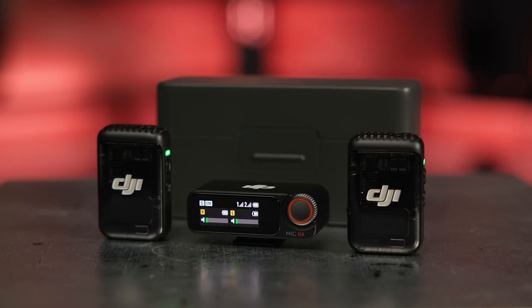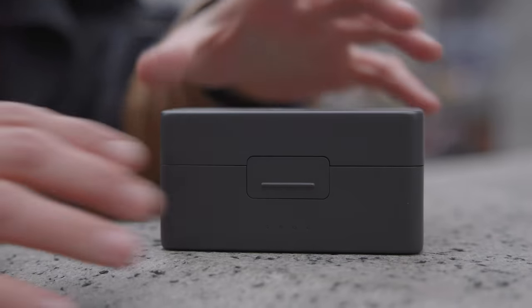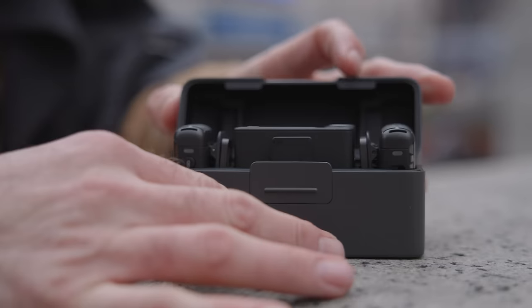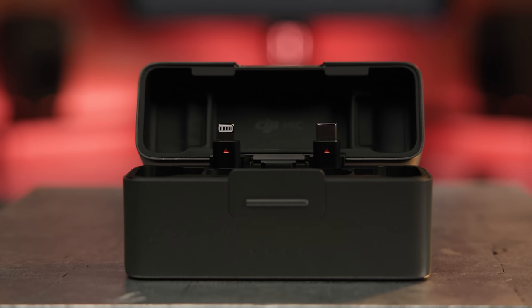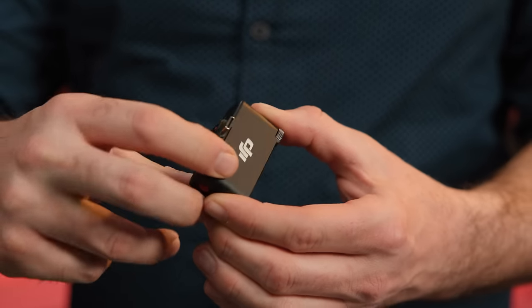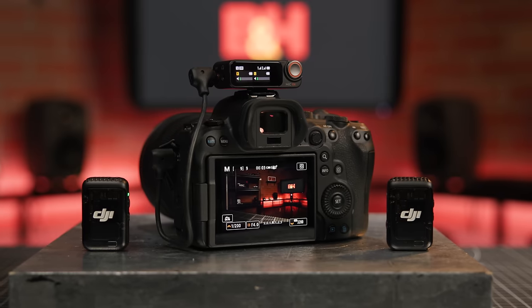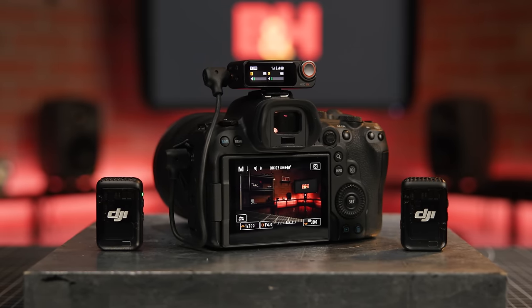The DJI Mic 2 system is comprised of two transmitters and a receiver housed in a sturdy and well-crafted metal charging case. The newly added locking latch keeps the system safe during transport and easily accessible when the time comes to set up and shoot. The charging case also holds two adapters for mobile devices using Lightning or USB-C connectors, so you'll be able to use the system with your phone or tablet of choice. The receiver features a shoe mount and comes with a 3.5mm cable for in-camera recording and effortless audio-video synchronization.